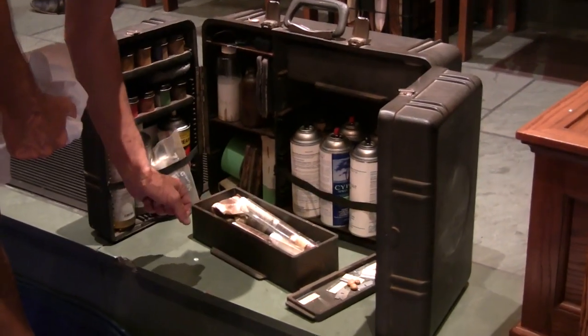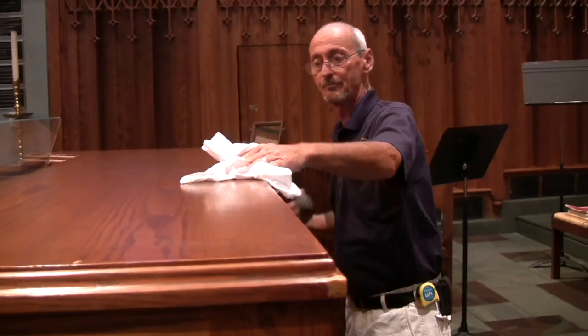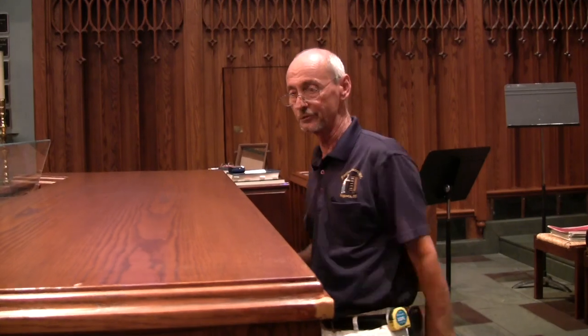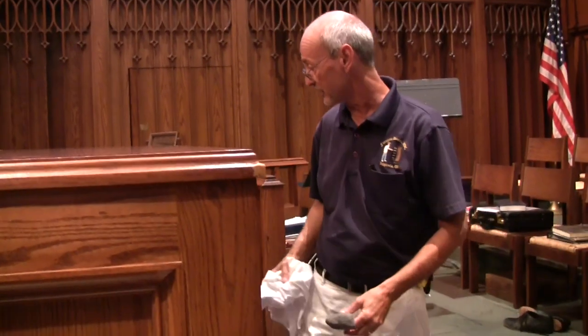Pretty much anything you need to touch up anything is in there. I rarely have to go out to the truck and get something. I can stay concentrated on the task at hand.